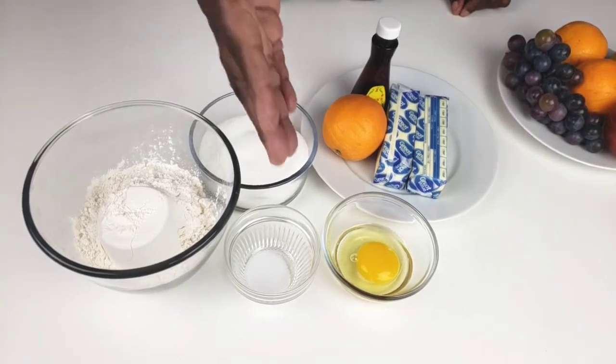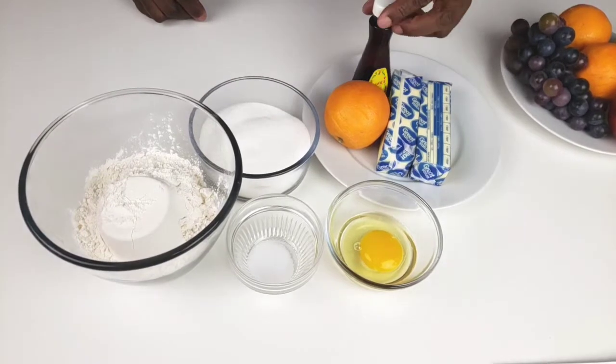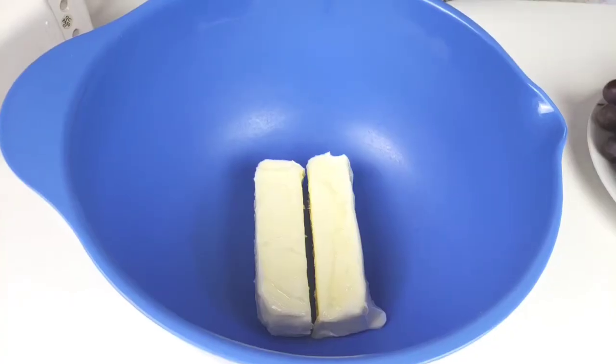You will need all-purpose flour, salt, one egg, butter, orange extract, one orange, and sugar. So let's get started.